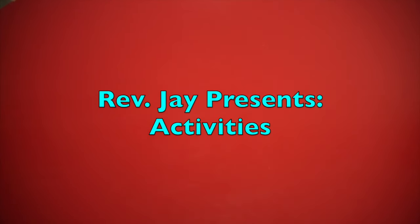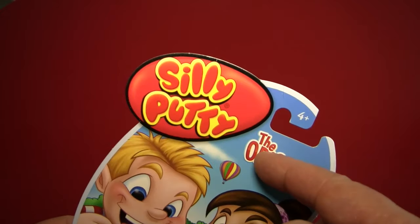Hello again, everybody. It's the Reverend Jay Goldstein, and welcome to another episode of Activities. And today's activity is something you might actually remember — it's Silly Putty. That's right, Silly Putty.